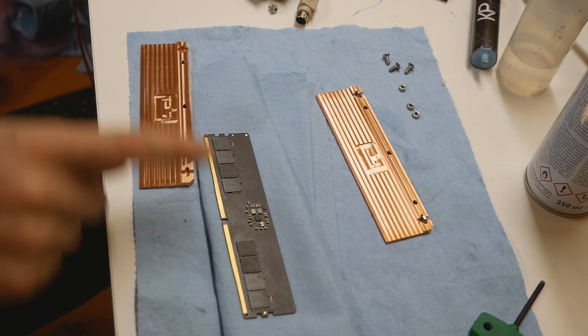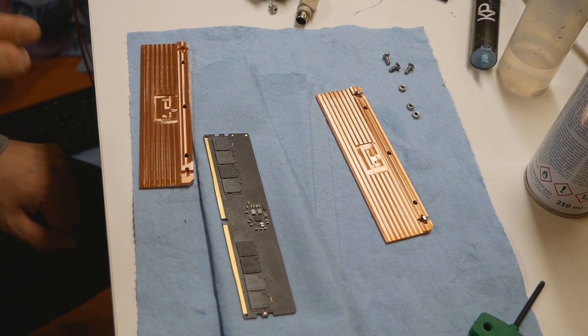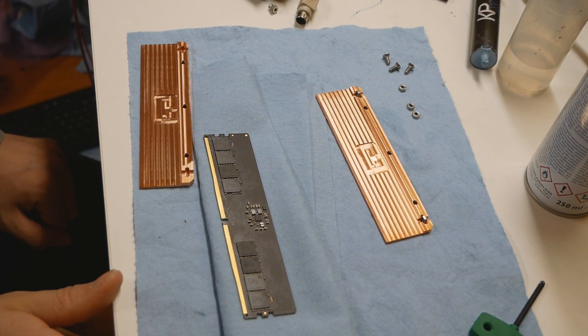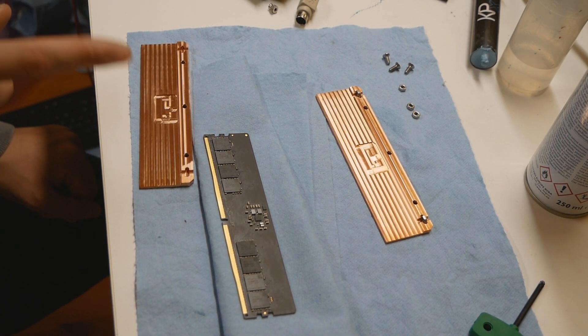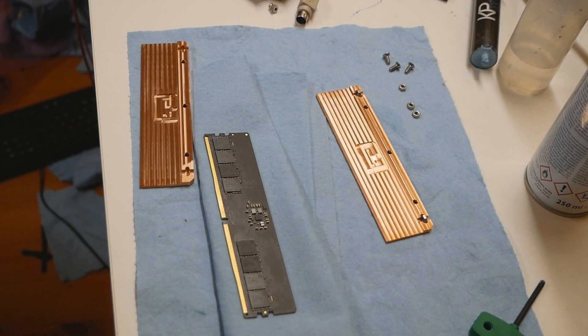I think it's a very good idea to put some Vaseline on the power delivery components and between the memory chips. Make sure you clean the top of the memory chips with CRC electronic cleaner before applying thermal paste and assembling the heatsinks. That's my way of doing things and what I'll be doing with these particular memory sticks. I'll do most of the work off camera and show you the different steps of the process.